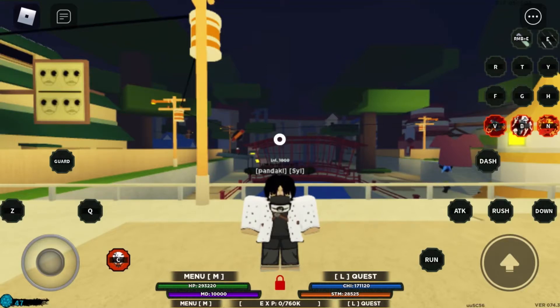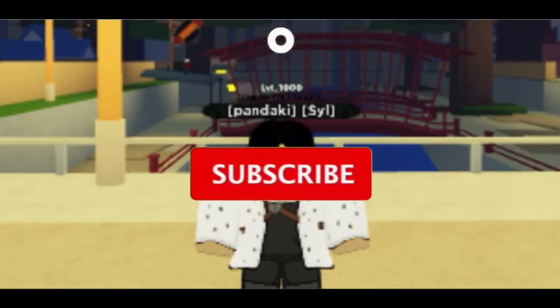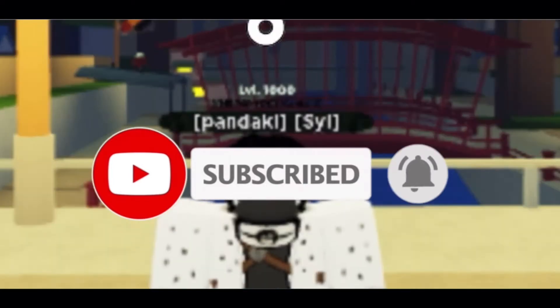Sup! Today we're doing a showcase on Ghost Karachi. Don't forget to like and subscribe and turn on post notifications, or your legs will fall off.